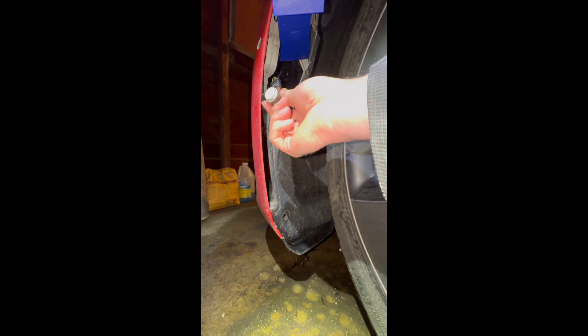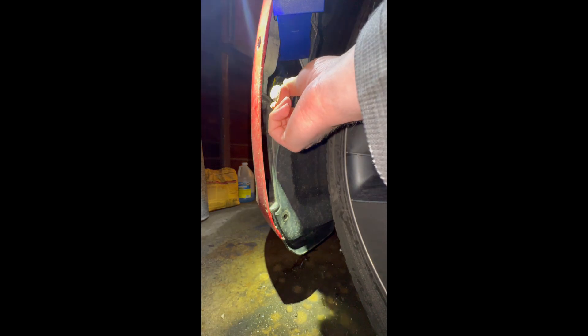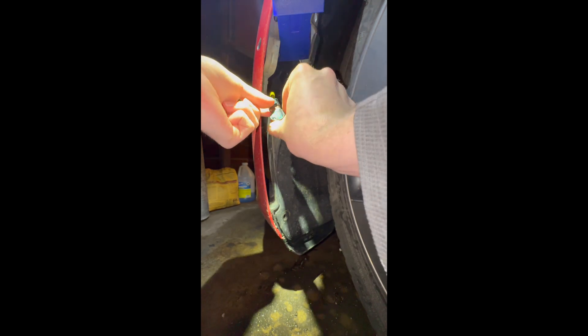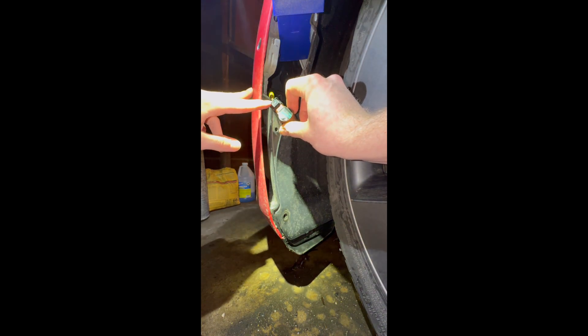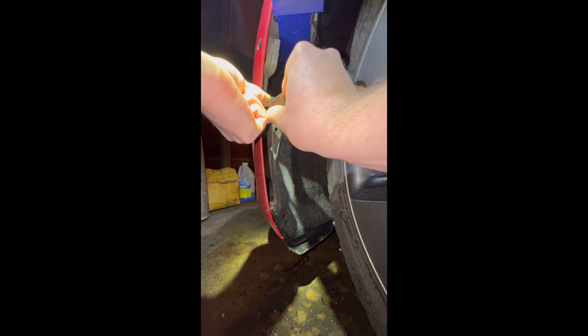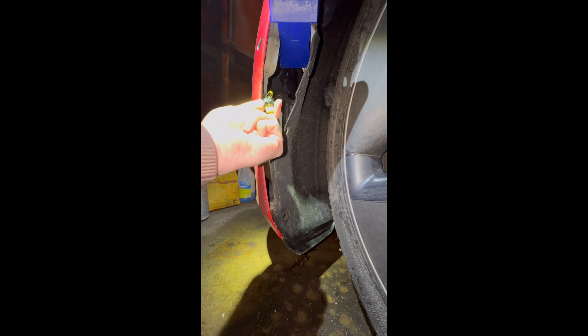Here is the old sensor that we're trying to replace. I had originally just left it pushed through the bumper while I was waiting for the new piece to arrive. There is a little clip right here that you just push down to release the tabs, and then it just pulls apart. On a newer model year, this clip actually has a little red piece that you would pull away from the clip to release it, but I don't have any experience with those personally.